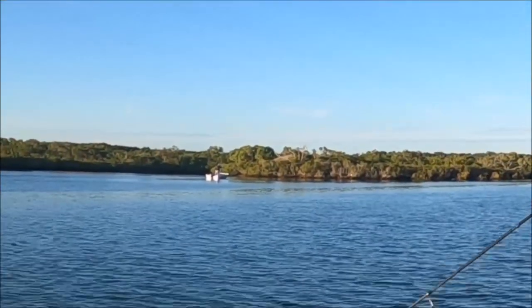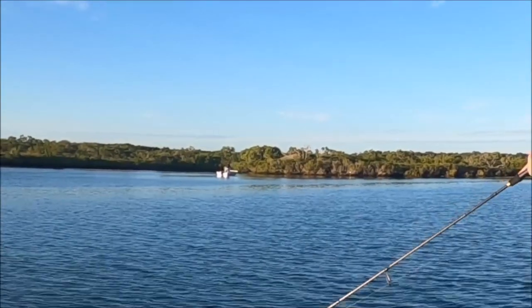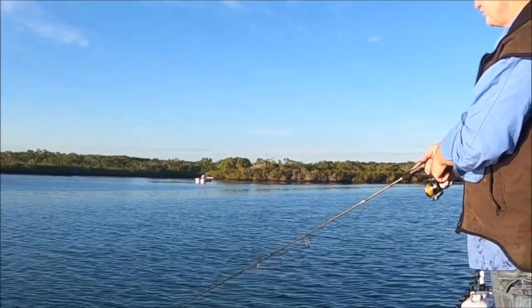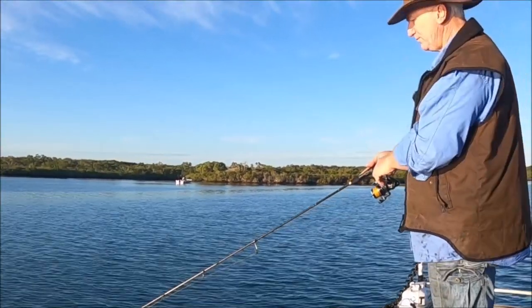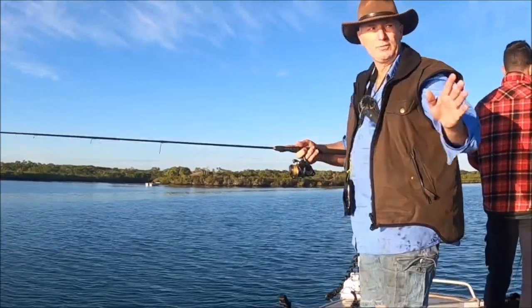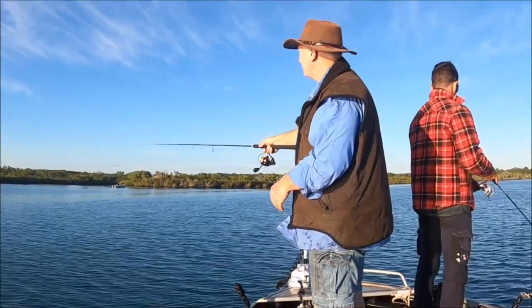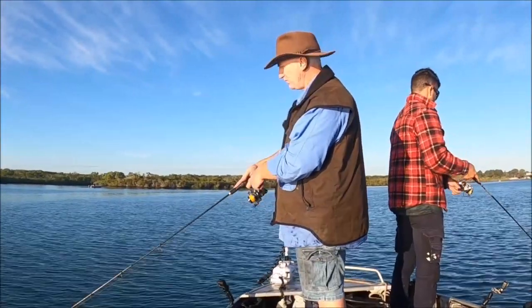We're on a run-out tide at the moment — high was about an hour ago. So we're just going to follow the banks and the sandbanks. When I say the banks, the shoreline, which is mostly mangroves and shrub — follow that back into the actual river and cut across into the center. There's quite a lot of shallow banks in the center as well. We're going to be fishing for flathead most of the morning, and the water is going to be less than a meter for nearly the whole morning in the places we're fishing.